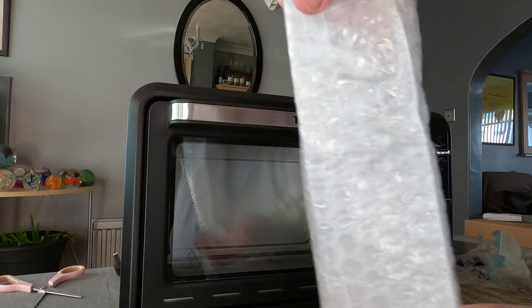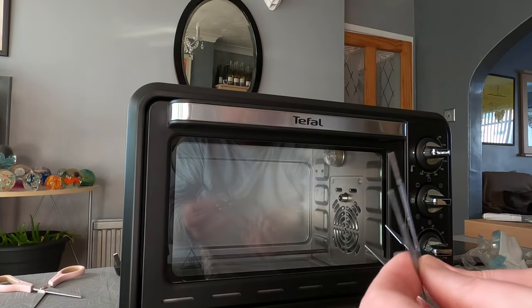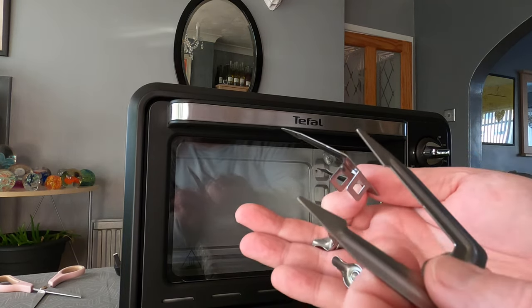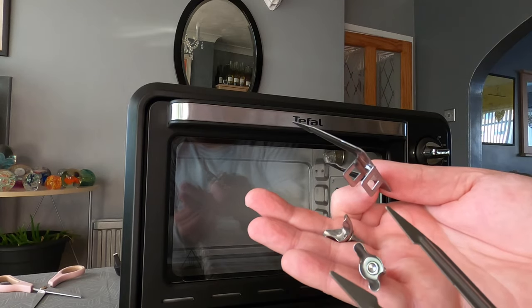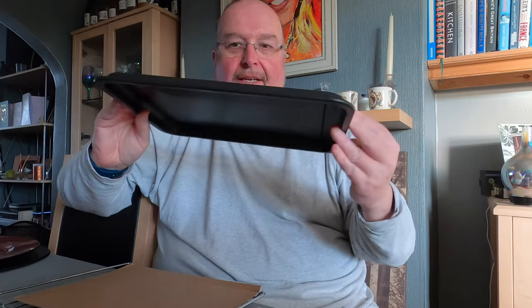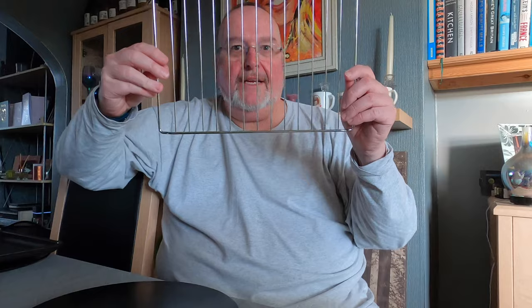I'm having a look at what's in here — there are some stabby-looking and screwy-looking things which must be something to do with the chicken rotisserie. Taking this lot apart: there are instructions, a guarantee, a non-stick tray, packaging cardboard, and the grill.